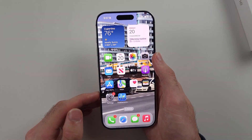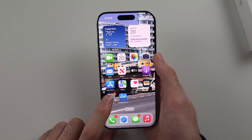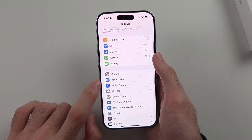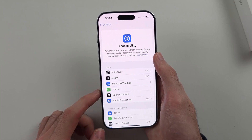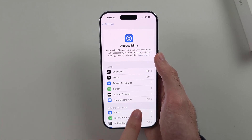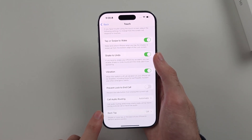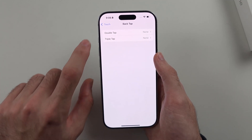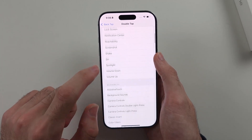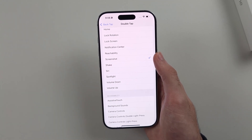The second way to screenshot on iPhone 16 Pro is to open Settings, then scroll all the way down until you see Accessibility, then select Touch. Scroll to the very bottom and select Back Tap. Choose either double tap or triple tap, then scroll all the way down until you see the screenshot option and tap it to enable it.